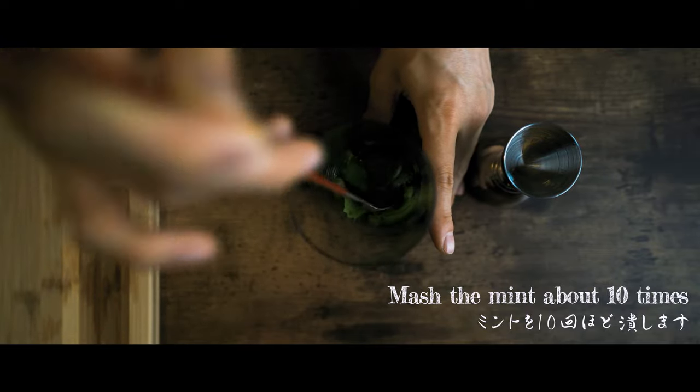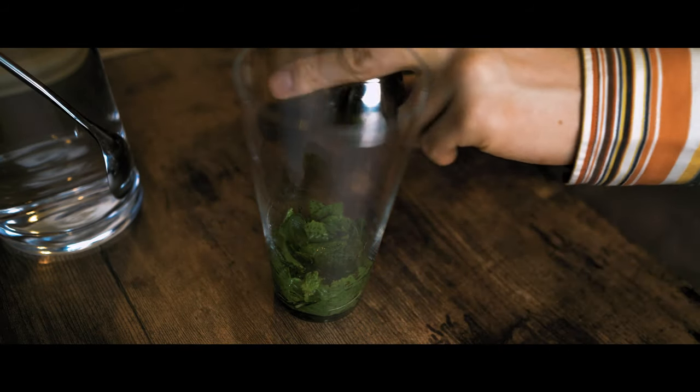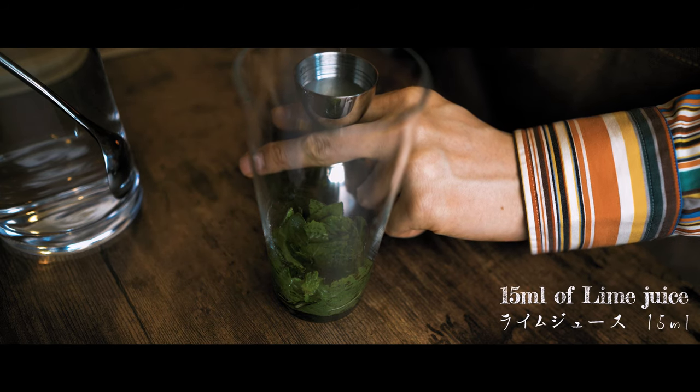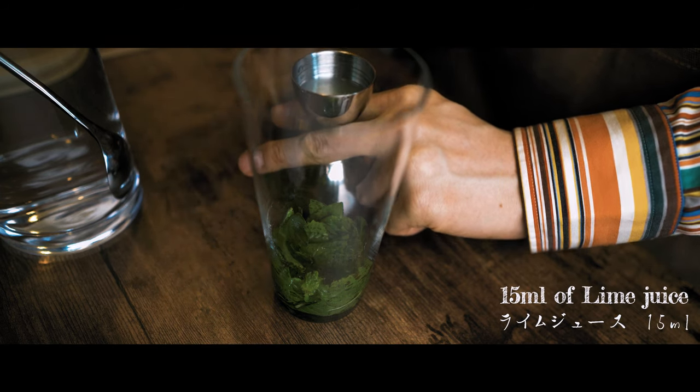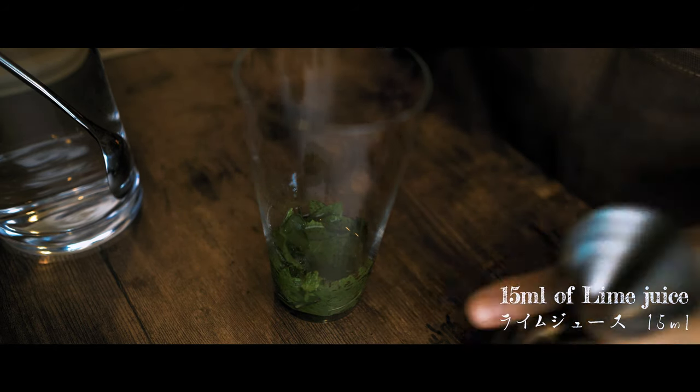I'm going to mix it up. With a small amount of corn, if you mix it up, there we go.